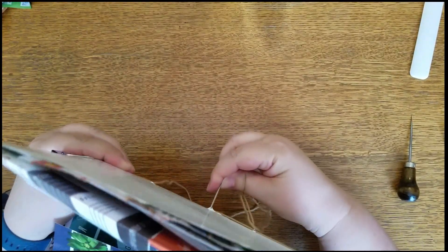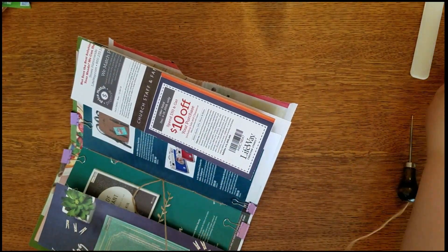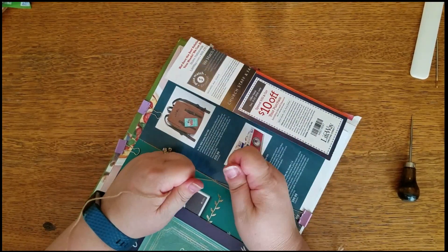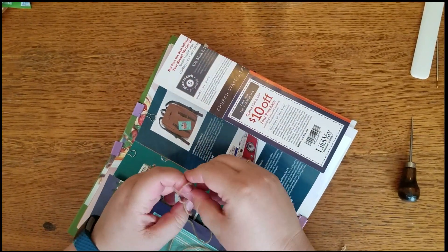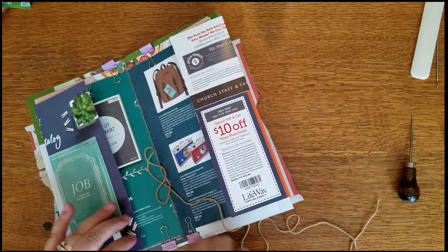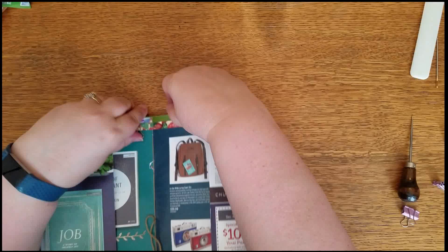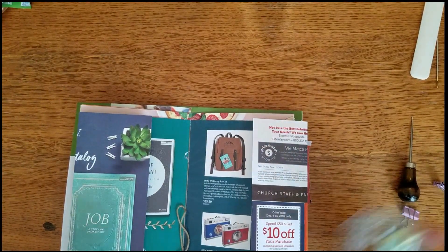And back up through — there we go, and then we'll just tighten everything up. I didn't bring scissors back here with me, oh well. Let's open it up and see if I've got everybody attached. We shall see how this little guy turns out. I am looking forward to getting back to doing some art journaling — it's been quite a while since I've done that.